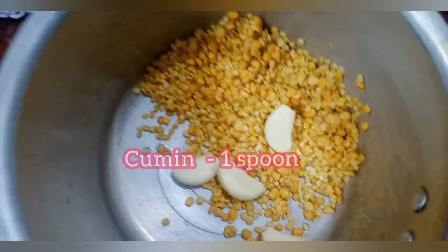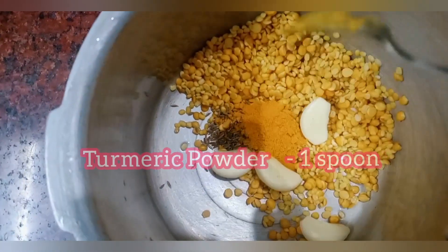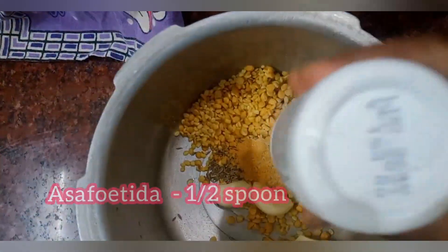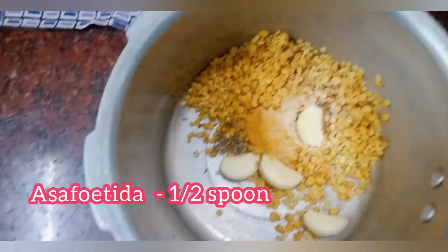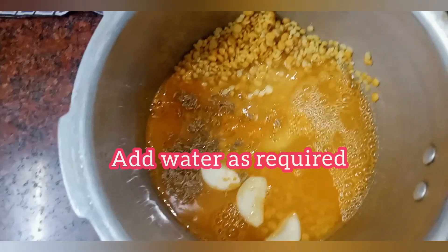Let's add 1 spoon of green salt. Add 1 spoon of lime, and add 1 spoon of lime and rake. And add 1 half spoon of lime, and add 1 spoon.